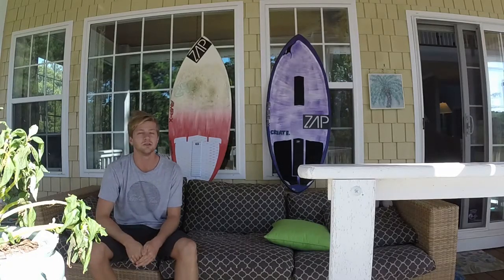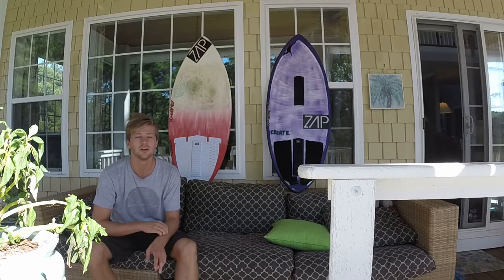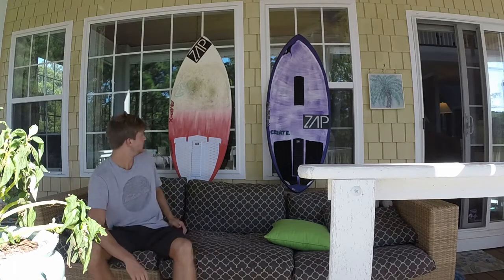What's up guys, this is Matt Buchanan with Zap Skimboards. Today I wanted to compare two boards that are very popular. I've ridden both of them and I really like both of them, but they're different in certain ways, so I just wanted to make a video about them.